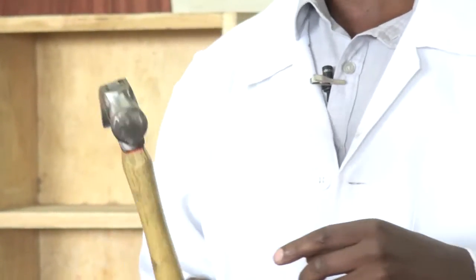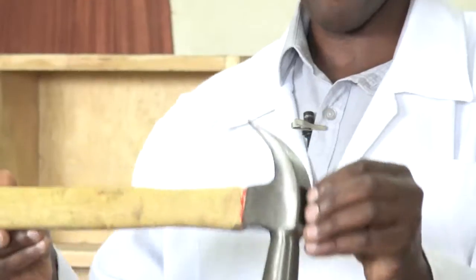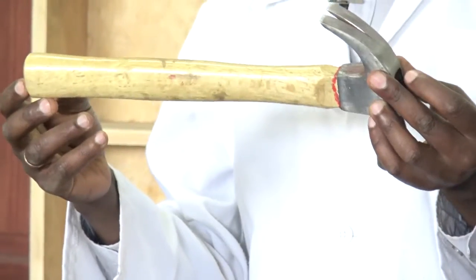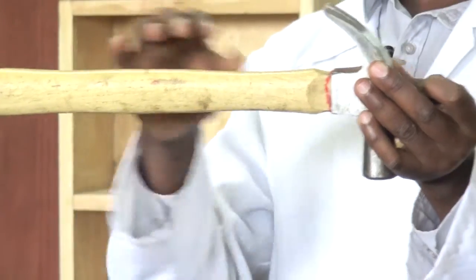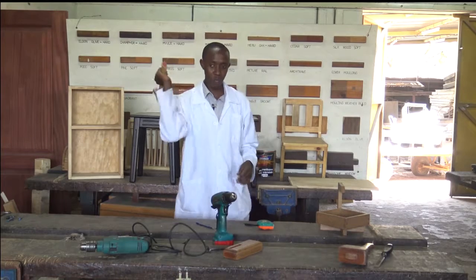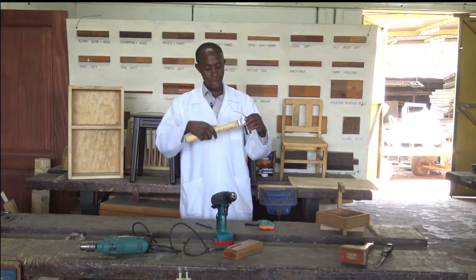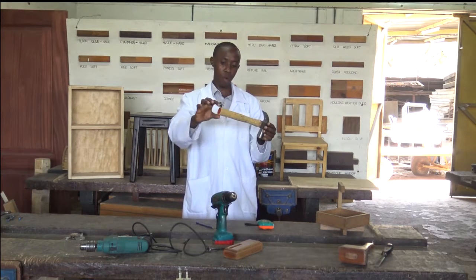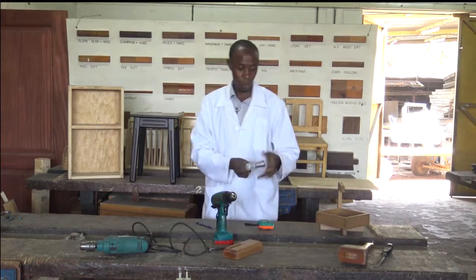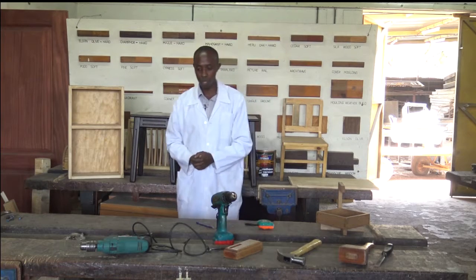It's used for joinery and also carpentry. As we hit the nails, we use it as a percussion tool as well — it will drive in nails and also pluck them out. But if you are doing heavy duty work, you may need to use a metallic handle instead of the wooden one. The wooden one is very good for hitting nails — it's more comfortable and convenient. But if you are plucking a nail out, especially a long nail, you may have to use a metal-fitted handle.